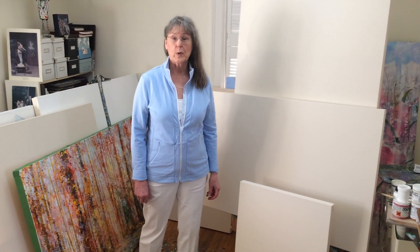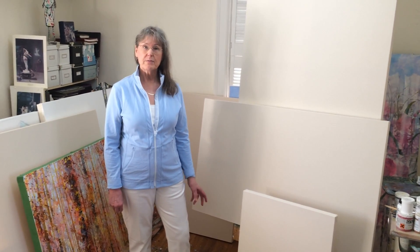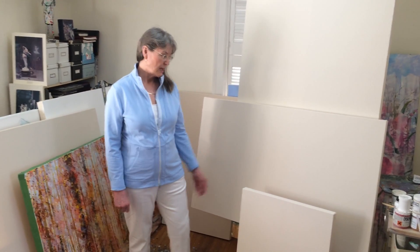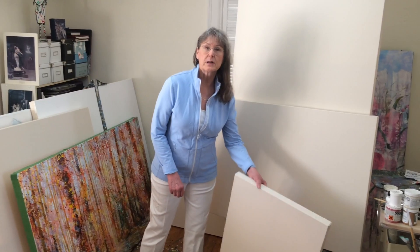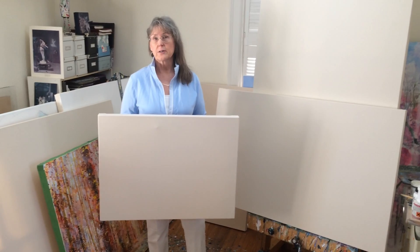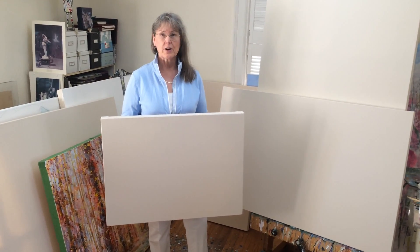I often paint on a square, sometimes 40 by 40, up to 60 by 60. But I'm featuring today the rectangular sizes that I like to order. The first one I'm going to talk about is a 22 by 30, and it's actually a full size watercolour sheet size — I'm also a watercolourist. It's very, very harmonious.